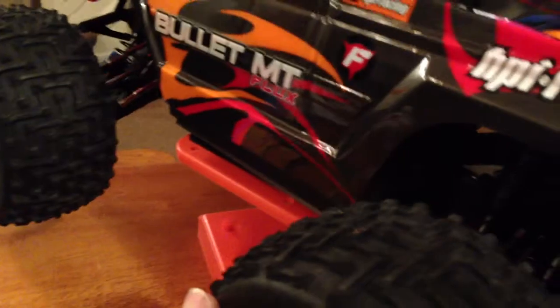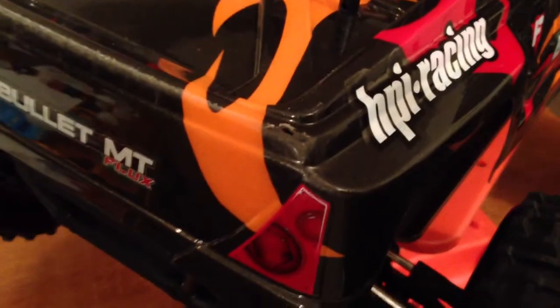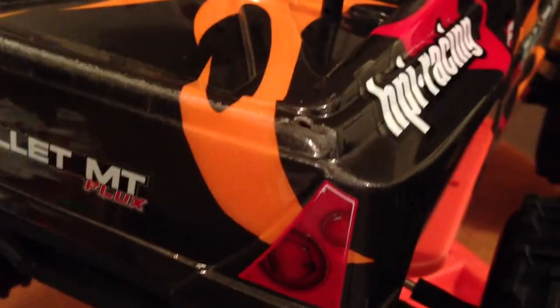Anyway, back to this — I like it, it's fast, it does wheelies. I've got a 2-cell LiPo in here, 25C, 5000mAh. And you can see from this little spot right there I need a wheelie bar — I damaged the body on a flip.